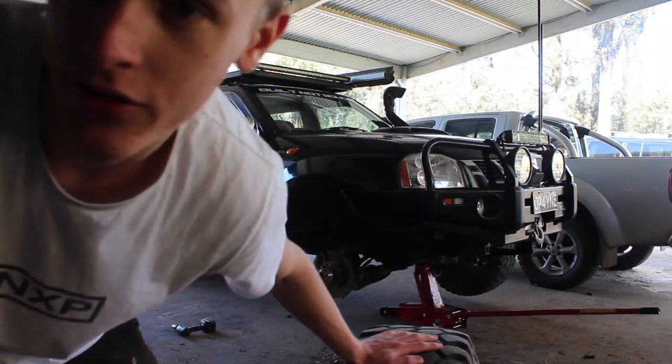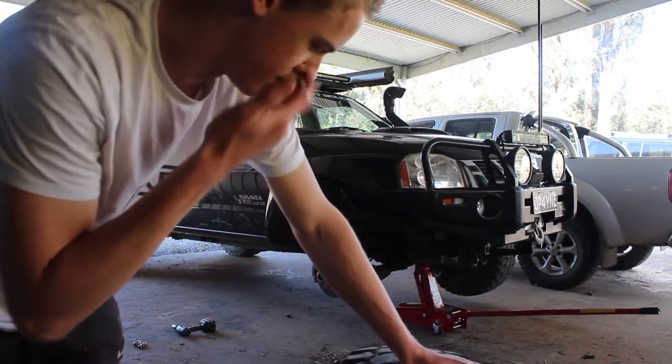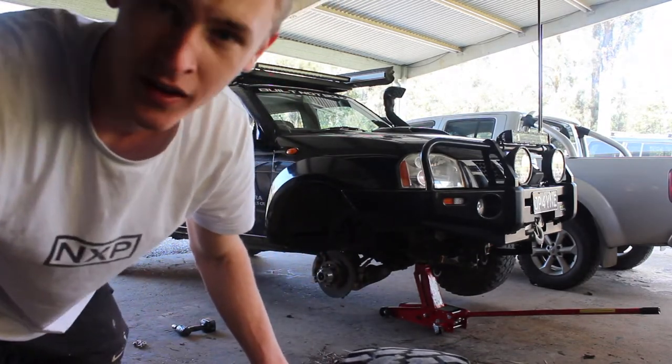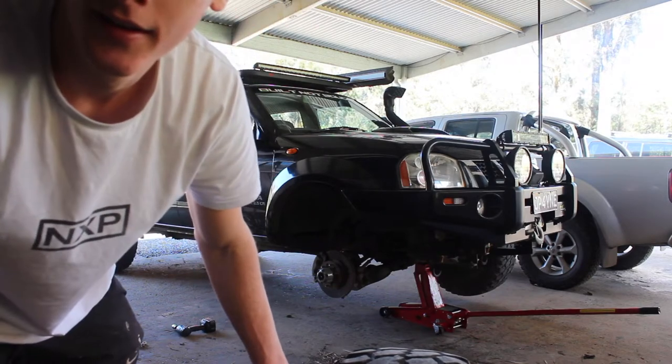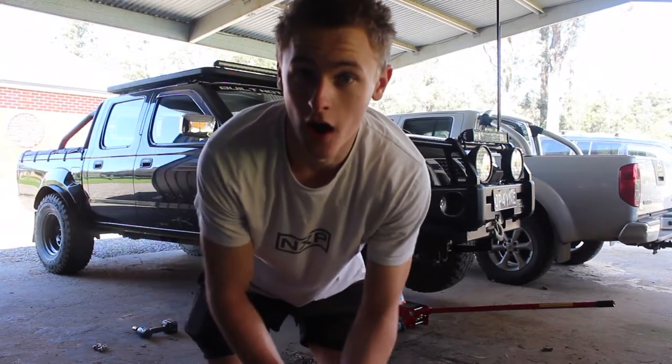Now that is the wheel off. I've no other tyre to put back on, but this is a tutorial on how to change the tyre. Now let's put the tyre back on.